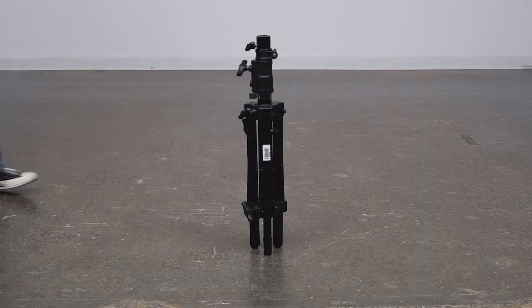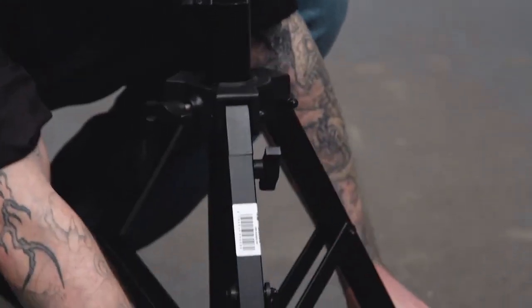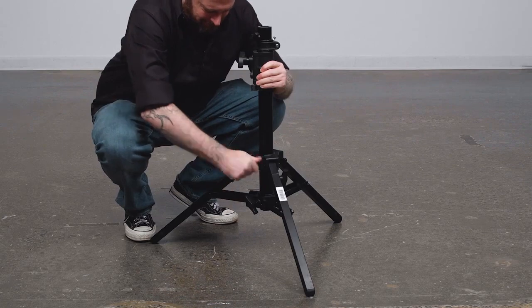First, we'll open our slider stand by turning the knob on the top of the leg casting counterclockwise. Then we'll spread open the legs until the struts are parallel to the floor, and then we'll tighten the knob to secure.